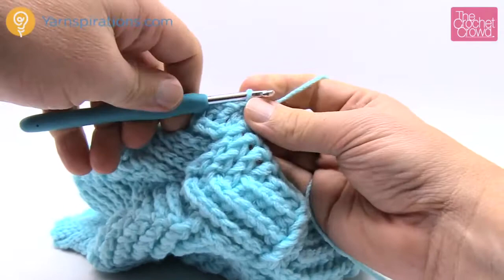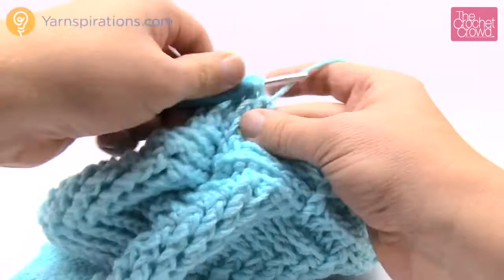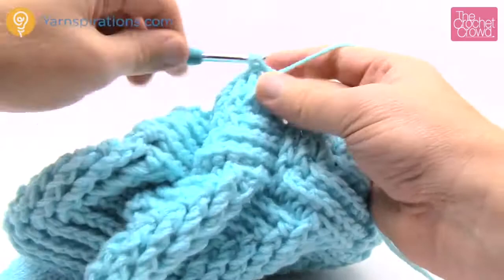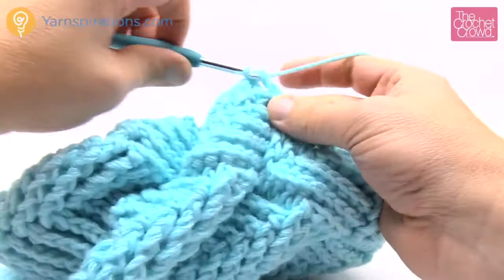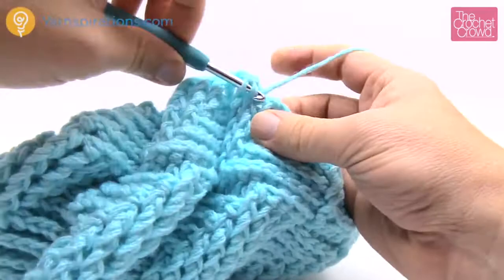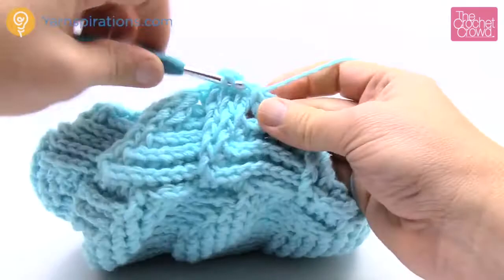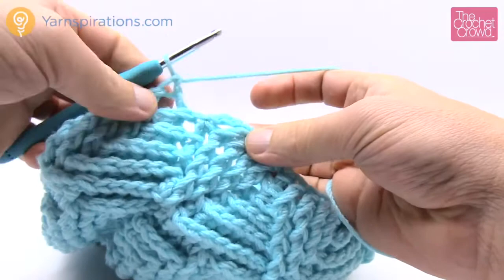Round number sixteen is going to be slightly different — chain three. The first four are going to be front post double crochet: 1, 2, 3 and 4. You would have expected five since we've been gaining by one, but this time it's only four. Skip the next one and it's just one back post double crochet in the final one of the repeat. Then at the next repeat it's again four front post double crochets, skip one, and the final one of the repeat is a back post double crochet. Continue all the way around. Finishing up: just one back post double crochet left, then join to the top of the front post double crochet.